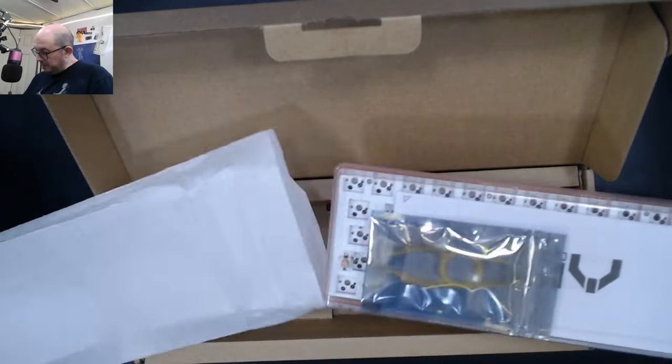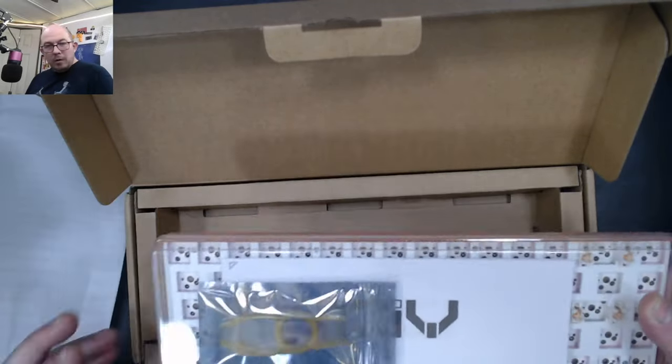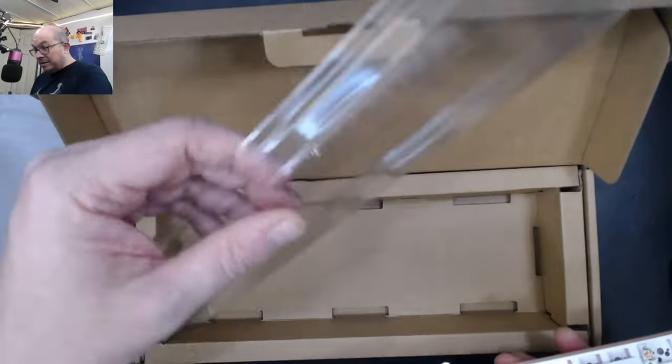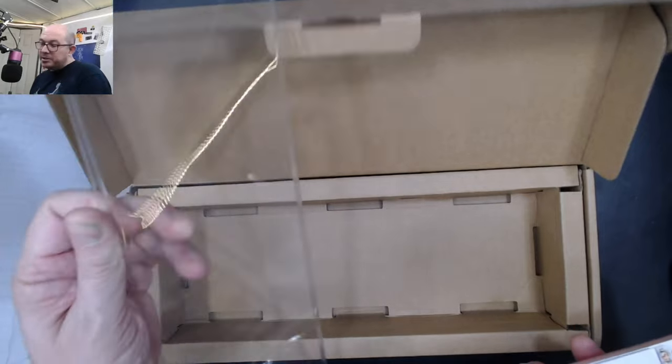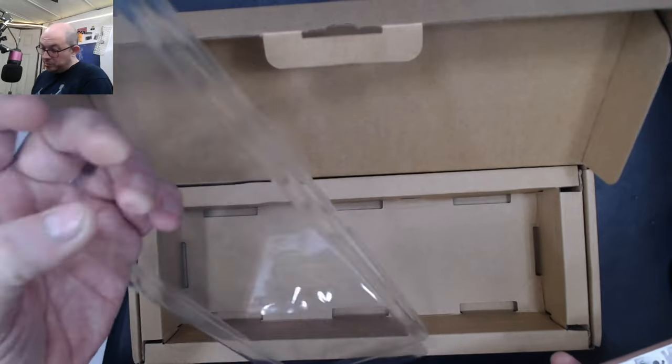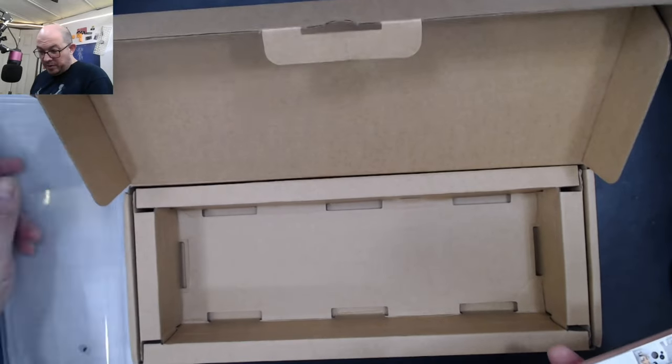What's this? It comes with a dust cover now! It's not super thick, but it's much better than the ultra-thin plastic from before — this plastic isn't going to break or deform very easily.